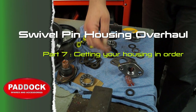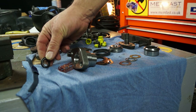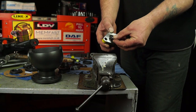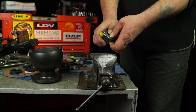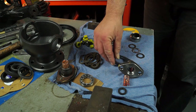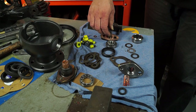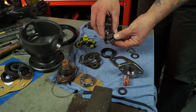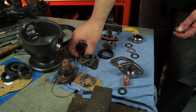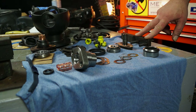Welcome to part seven: getting your housing in order. We're going to look at putting this together. From the kit we have the top pin for the ABS sensor, which includes the seal and bushing. We also need shims, a thrust washer or bush, the top pin bearing housing, bottom pin with gasket, and the bottom bearing with its race. There's also the axle tube seal, old cleaned-up shims for the TD5 axle, and a damper bar.